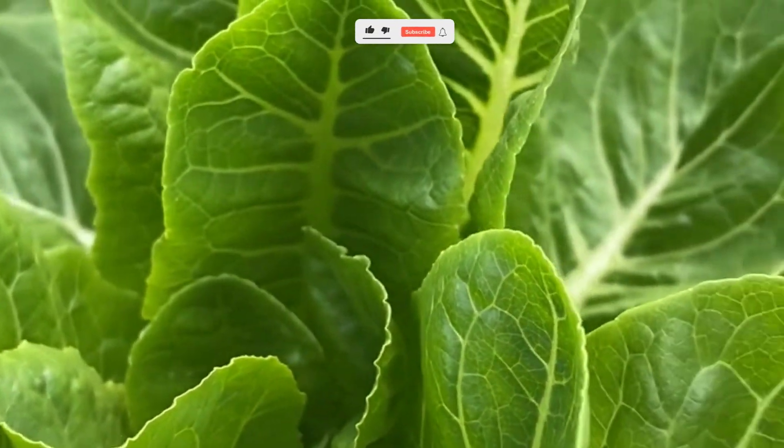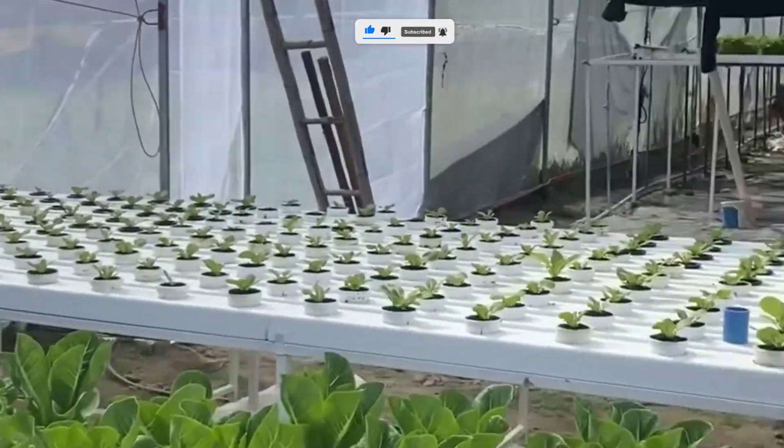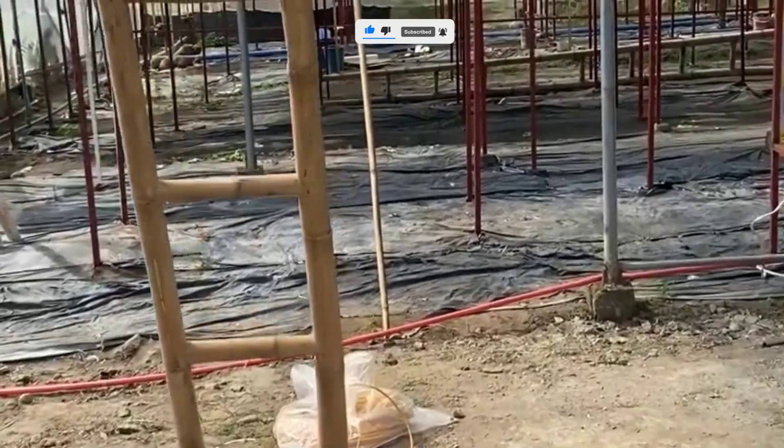Imagine growing lettuce, herbs, and even strawberries right inside your kitchen, using 90% less water and zero pesticides. That's why hydroponics isn't just cool — it's the future of sustainable home gardening.